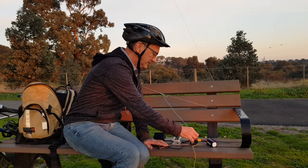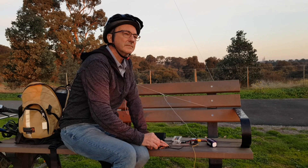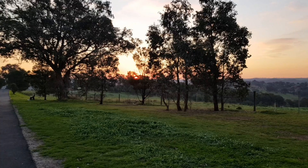Most of all, this needs to be a fun and a highly usable QRP CW transceiver.